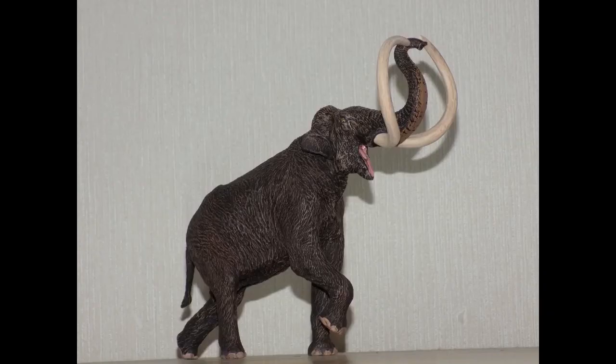So what are my final thoughts on the Eofauna Scientific Research steppe mammoth? Fantastic — absolutely incredible. This is without a doubt one of the best figures of 2017. There are many companies that make prehistoric animal figures, but four — Collector, Safari Limited, Papo, and Schleich — are the most popular. However, there may be a fifth company to join them, and that will be Eofauna Scientific Research if they keep making fantastic figures like this.